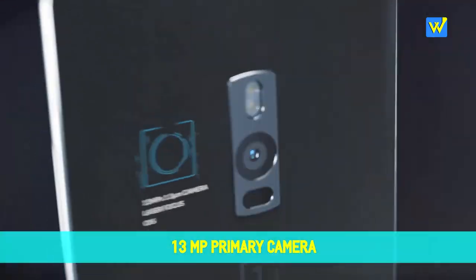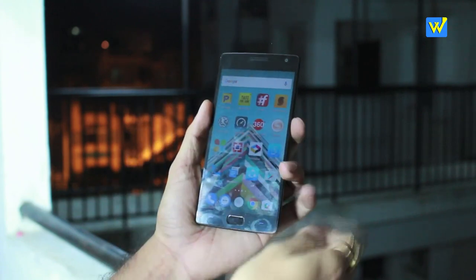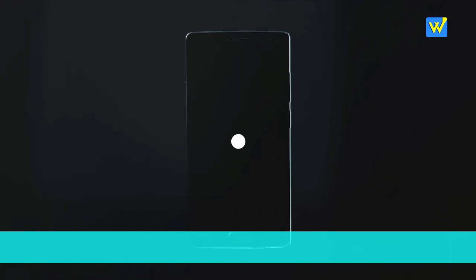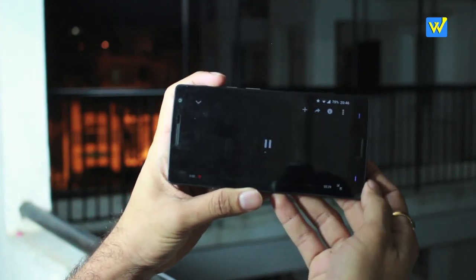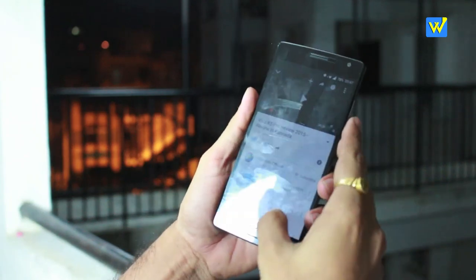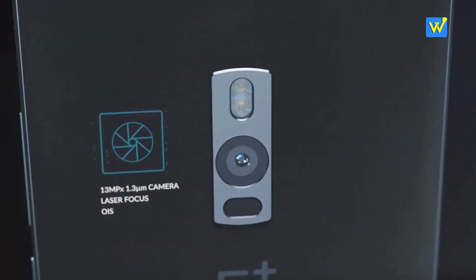Both cameras are 13 megapixels on the back and 5 megapixels on the front, so you might think they perform the same. But that's not the case — with laser focus and other additions, the OnePlus 2 camera produces noticeably better quality than the OnePlus One. I really enjoyed taking pictures on the OnePlus 2. Regarding the speaker, both phones have it at the bottom, which is a disadvantage when holding the phone sideways in landscape mode as you may inadvertently cover the speaker.